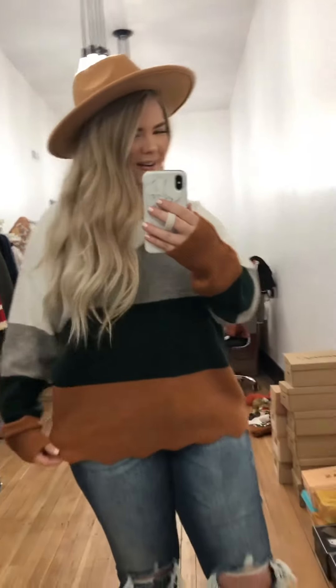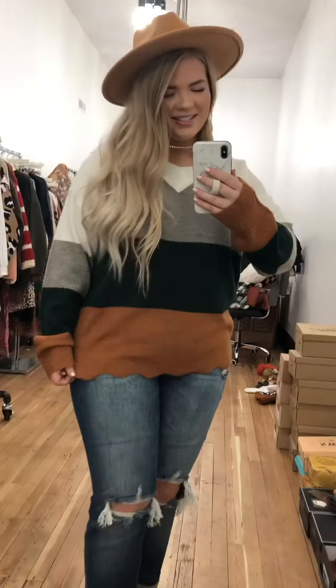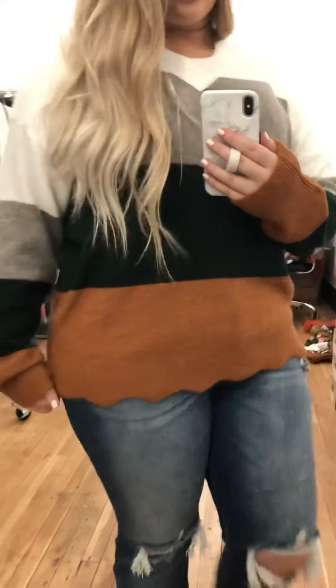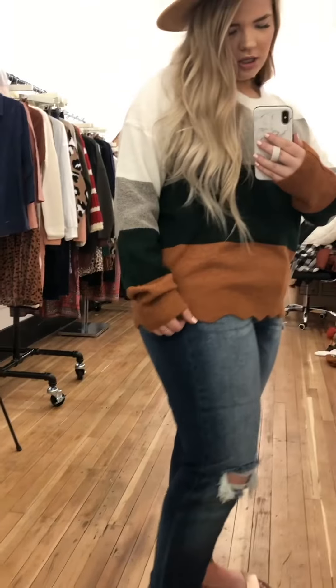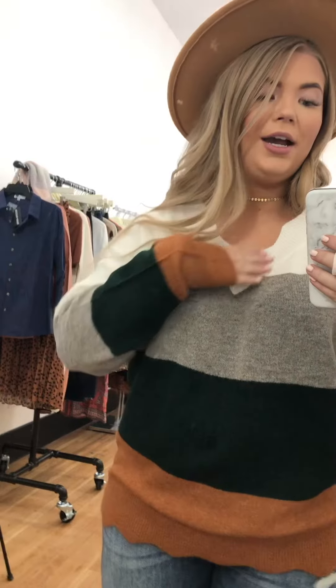Right now I have the Johnny sweater in a multicolored green, size large — I'm obsessed with this sweater. We also have it in the black and white version. The detail of the upper and bottom I think is so darling, with the little zigzag bottom, and then also at the neckline too, so it is a very flattering sweater.